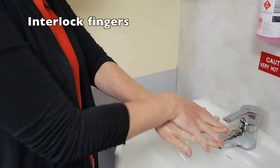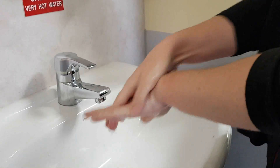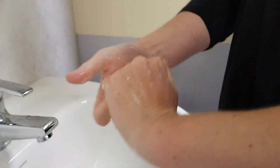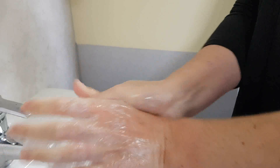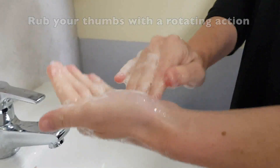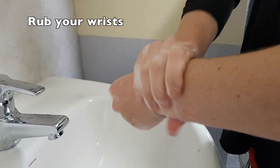Interlock fingers so the back of your fingers and palms can be cleaned. Clean your palms with your fingertips and fingernails. Rotate rubbing on both of your thumbs. Don't forget your wrists.